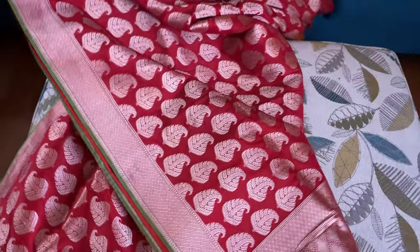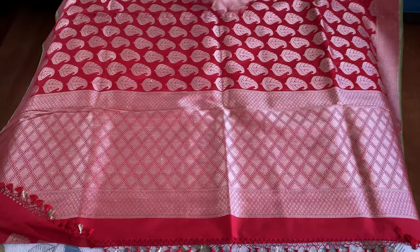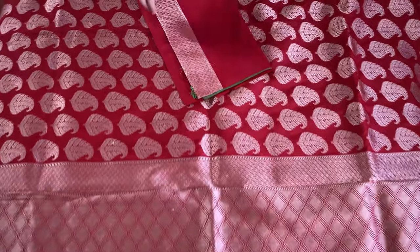Let me show you the pallu of this side — it's a beautiful, very gorgeous Banarasi. Look at this one, this is the pallu of this side, and this is the blouse piece.